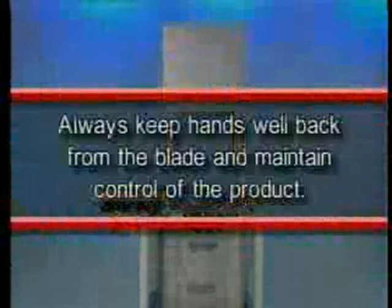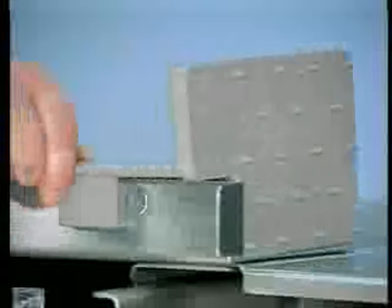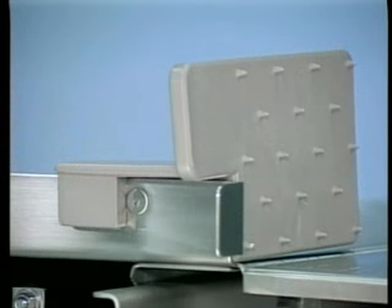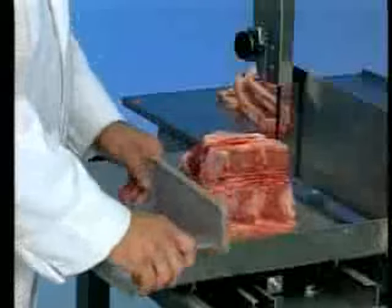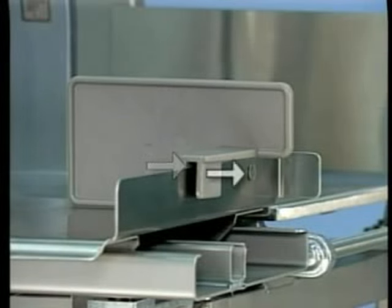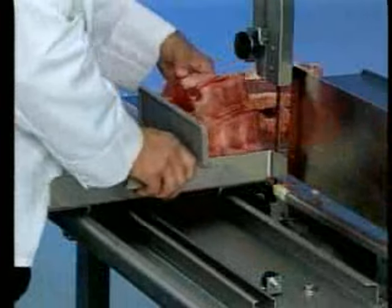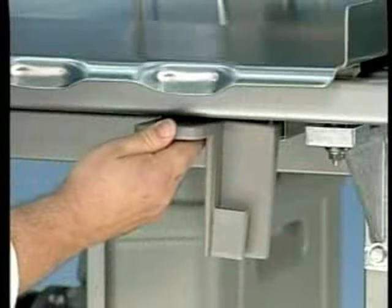Always keep hands well back from the blade and maintain control of the product. Using the pusher plate makes it unnecessary to hold your hand near the cutting edge of the saw blade. The pusher plate is used to hold meat against the gauge plate when slicing short ends. A slot in the pusher plate and a stop on the right flanged end of the carriage is provided for proper positioning of the pusher plate. Hold the pusher plate handle with your right hand and always maintain a safe distance from the blade. When not in use, keep the pusher plate under the carriage support.